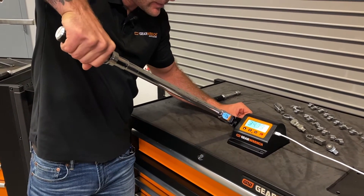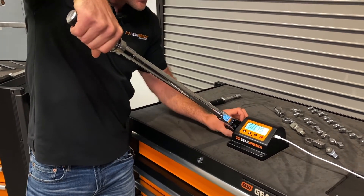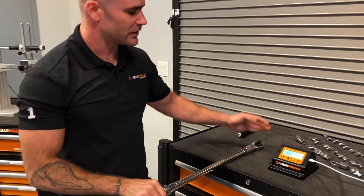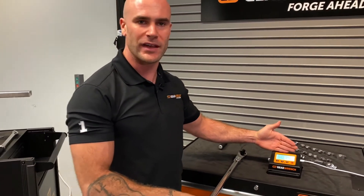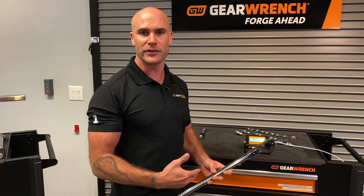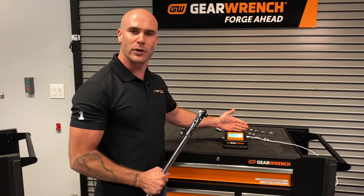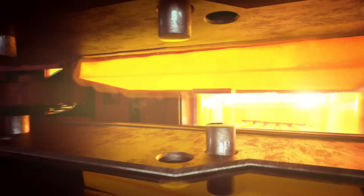We'll do it a second time. We'll notice that our bench tester tested us at 50.75 foot-pounds. ANSI dictates that every micrometer torque wrench be at least a plus or minus four percent accuracy. As you can tell, we've beat the ANSI requirement by two percent.